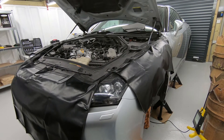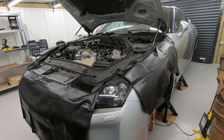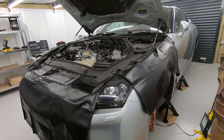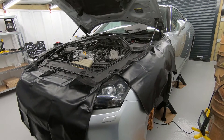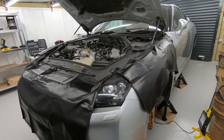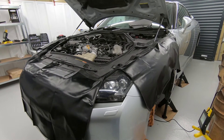Hi guys, today we are looking at a 2009 GTR. This is a CBA model. It is a right-hand drive and I'm going to be doing a few bits on this car, but today in this video I am going to be removing the starter motor.